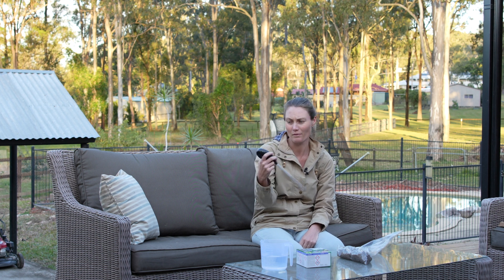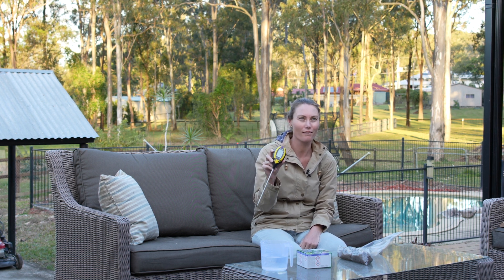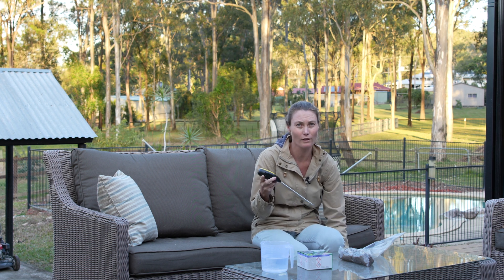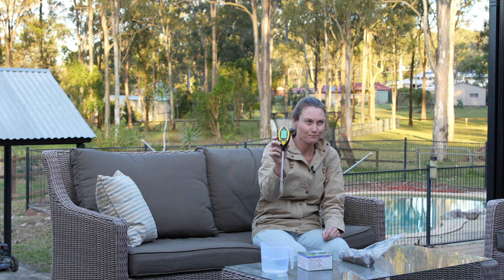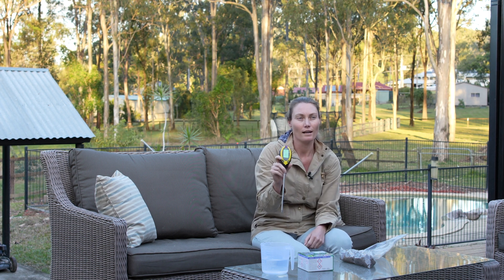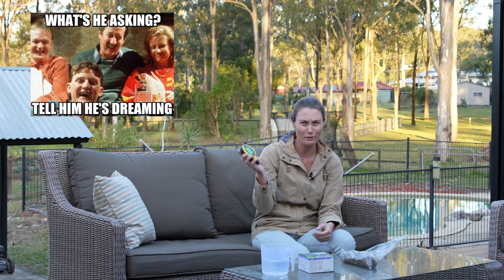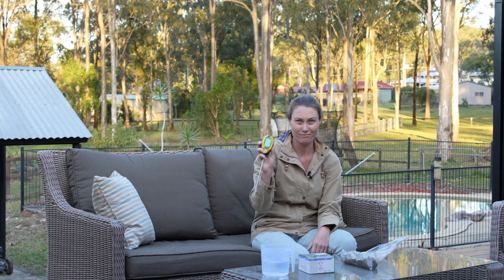A good first step is to do a pH test. I bought this fancy-looking soil probe — it's a soil survey instrument that does soil temperature, soil moisture, and pH. I think I paid about $20 for it on eBay. These get criticized on some online platforms and I'm not really sure why. Obviously really good pH probes cost hundreds or thousands of dollars, but for $20 this gives you a good indication of whether your soil is acidic, alkaline, or neutral.